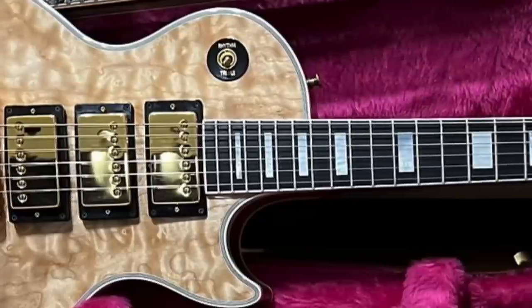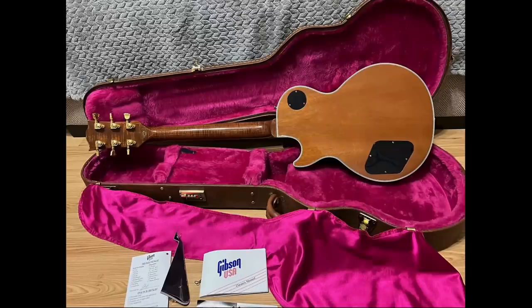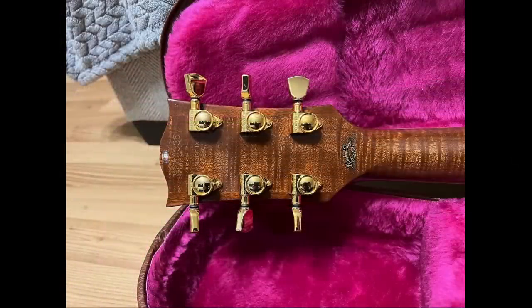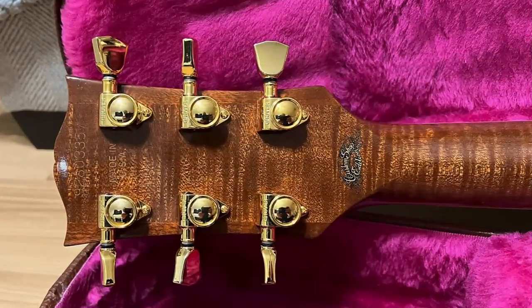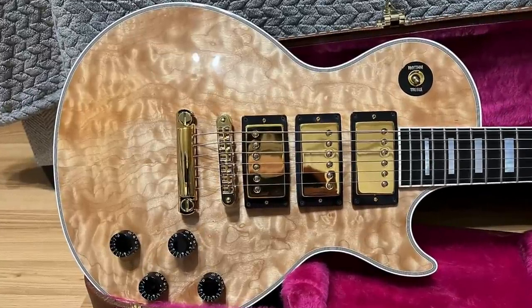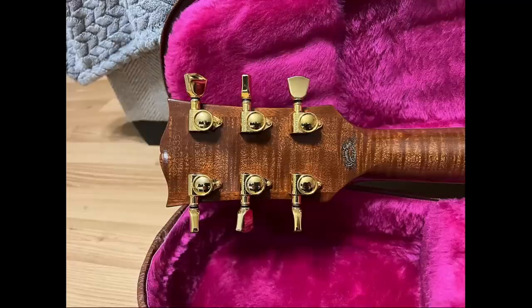The fun has not yet even begun. Look at that neck — that is a ridiculously flamed mahogany neck. You generally don't find mahogany quite that figured. So the fact that you find it on a guitar that looks like this on the front is just absolutely insane. You see flamed maple all the time, but figured mahogany is harder to come by.